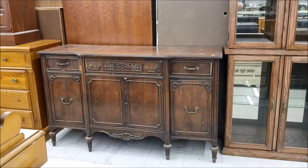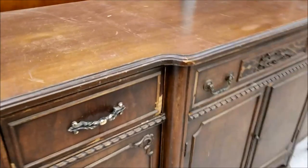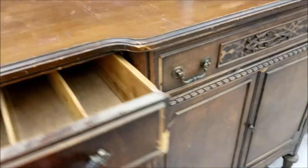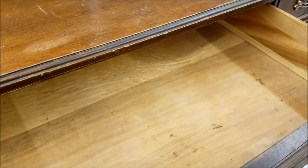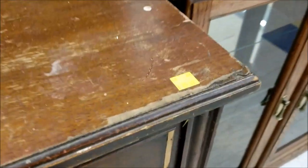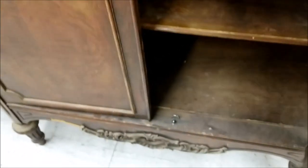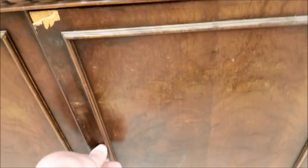Apparently the secret to getting decent camera angles is to film the thing you're excited about from halfway across the room, and then get up closer for a better look. These were in sad condition, but they were dirt cheap, and it's real wood with intricate details and dovetail drawers. I could seriously love this thing. It was half price at $45.